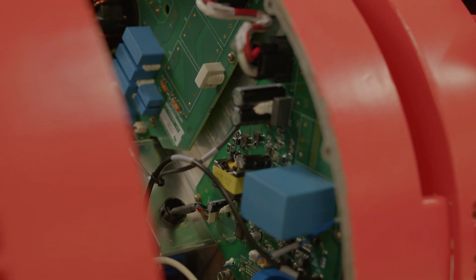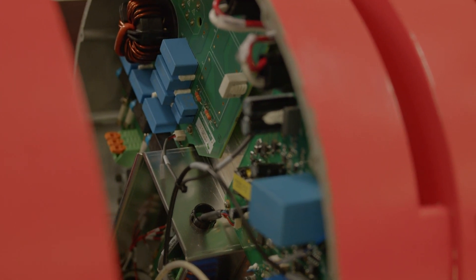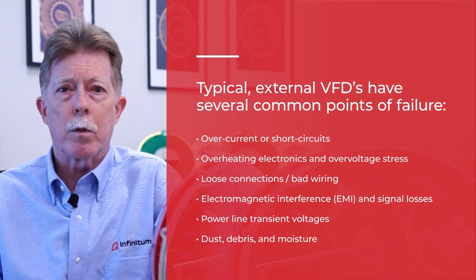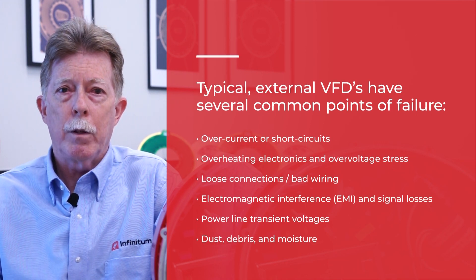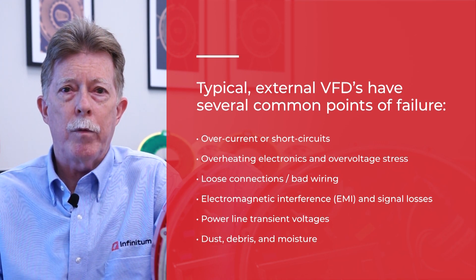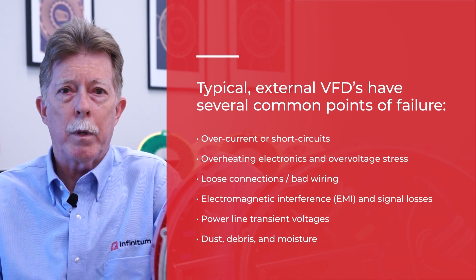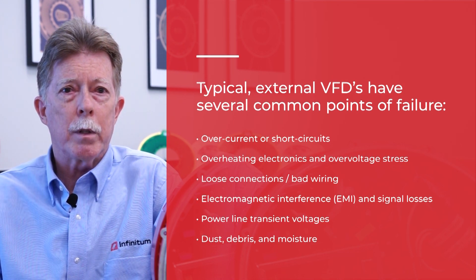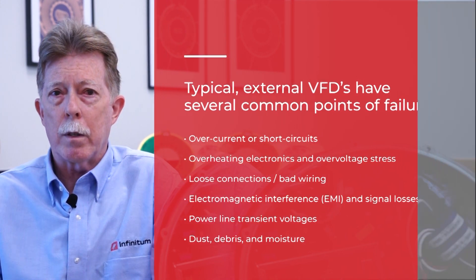While many other motor manufacturers sell drives separate from the motor, InfantItem VFDs are integrated with the motor, forming a motor drive system. Typical external VFDs have several common points of failure: overcurrent or short circuits cause damage to the power electronic switches; overheating electronics and overvoltage stress; loose connections or bad wiring between the VFD and motor; electromagnetic interference (EMI) and signal losses on communication links; power line transient voltages or high components of harmonics in the power line. Even dust, debris, and moisture can build up in the VFD causing damage.